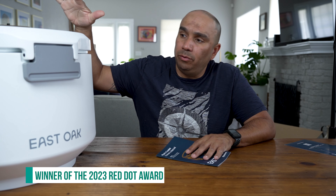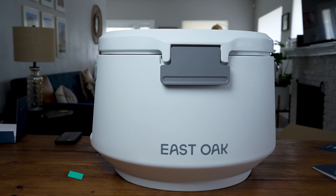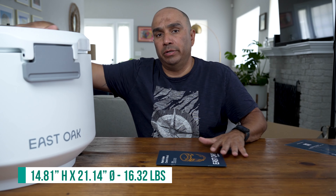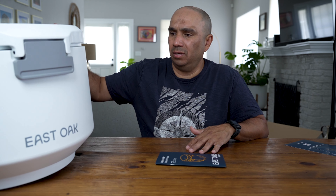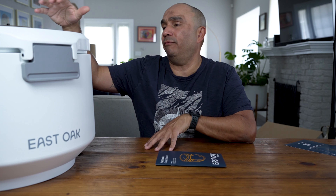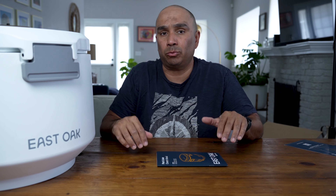This cooler recently won the Red Dot Design Award, beating out competitors such as the Yeti Roadie 24. A little bit about the dimensions: it's 14.81 inches high, has a circumference of 21.14 inches, and weighs 16.32 pounds. They come in two versions — I have the 25 quart, and they also have a 45 quart.